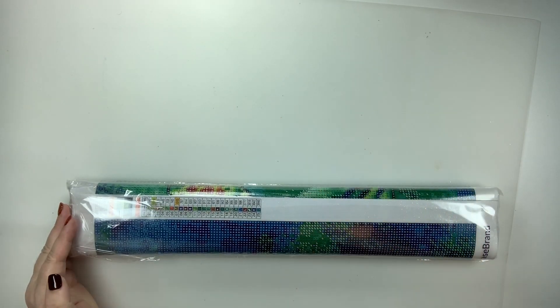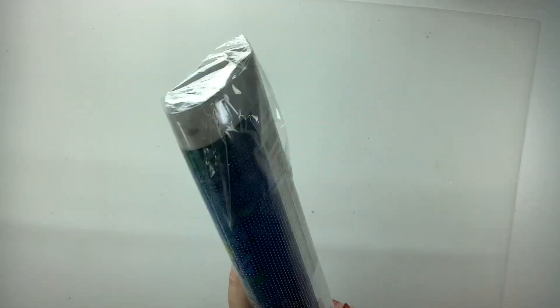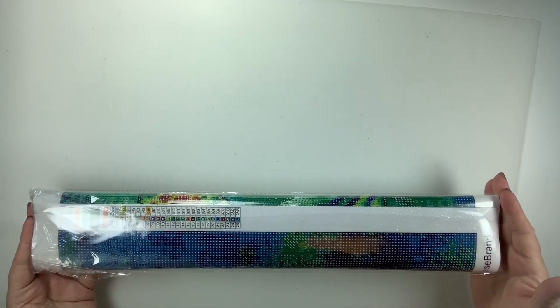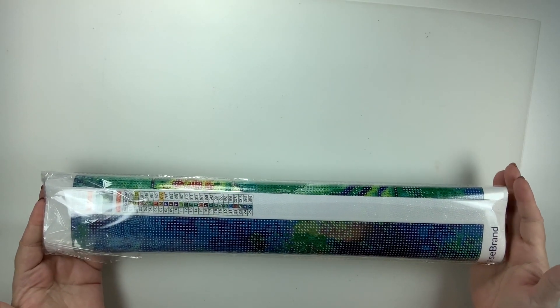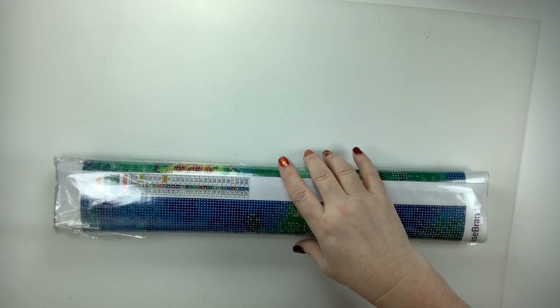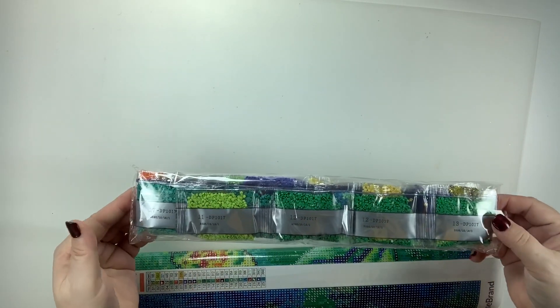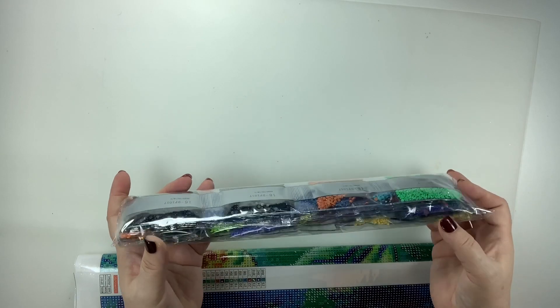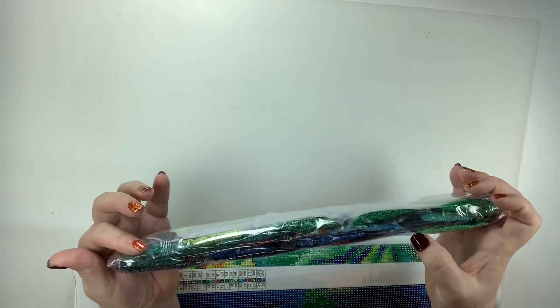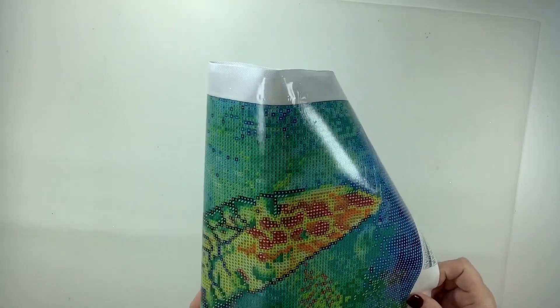You guys are going to recognize this design because it's the same design as the paint by number I have from them. It's called Silent Journey, and this one is 45 by 55 centimeters, so it's not extremely huge — you can see the whole thing in the camera right now. They have it protective-wrapped, so let's get this off. Look at the colors — lime green is one of my favorite colors, and there are purples, deep blues, oranges, and aqua blues.